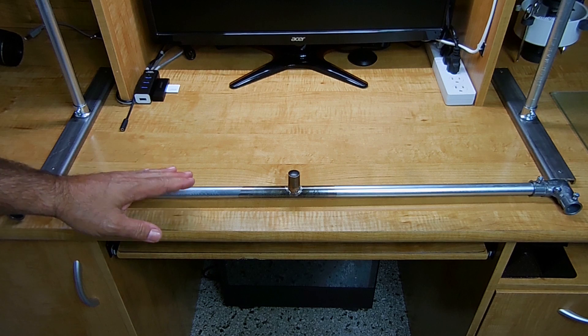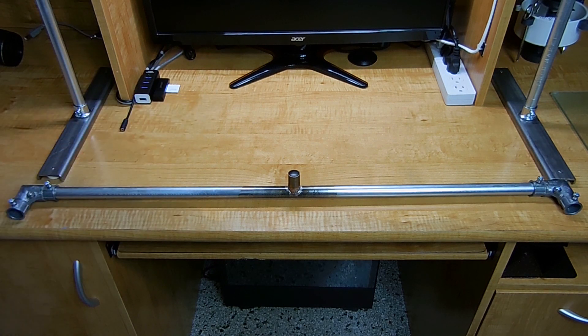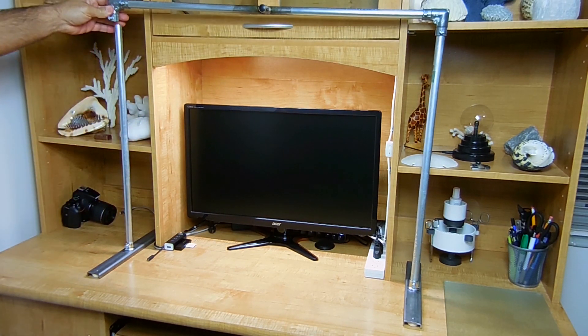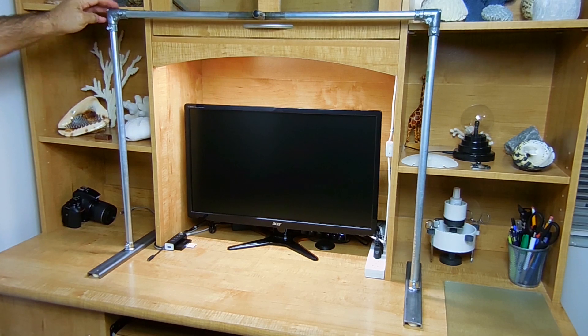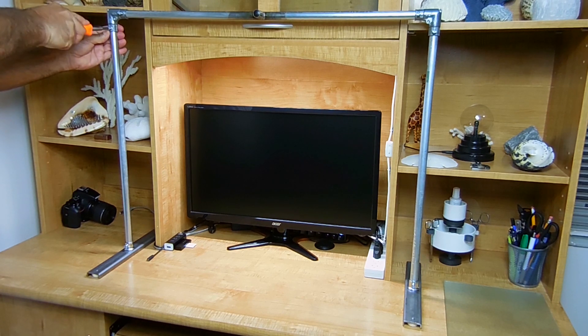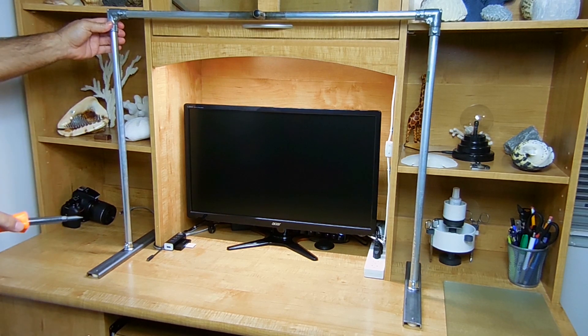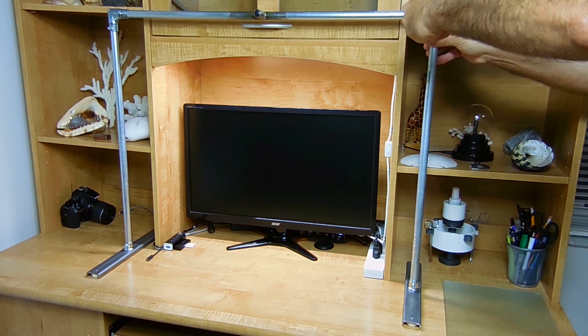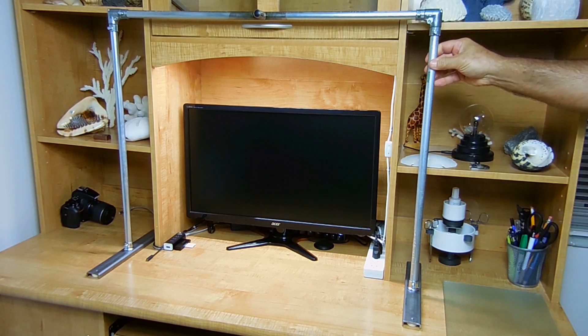Now slide the top section onto the two vertical sections of EMT pipe — take this end, slide it on top, and do the same on the other side. Tighten these up securely. This is going to get very sturdy once that screw is tightened down. And that is it.